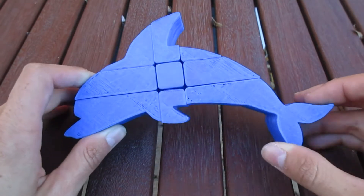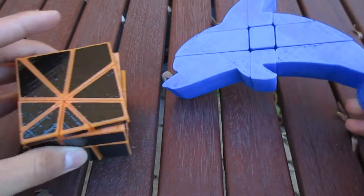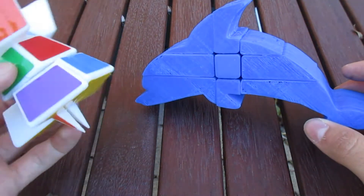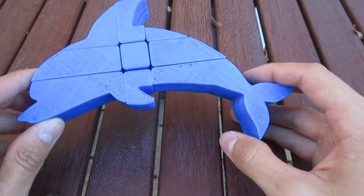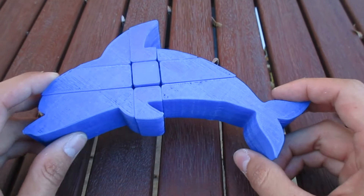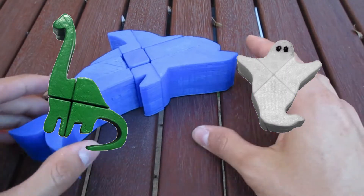Hi and welcome back to ND Puzzles. In the past, I have built quite a few puzzles that actually look like puzzles — like this one, or this one, which is currently scrambled. But from time to time, I find it interesting and fun to build something that looks more appealing to people who are not exactly into puzzles, which is why I built the dino and the ghost cube, for instance.